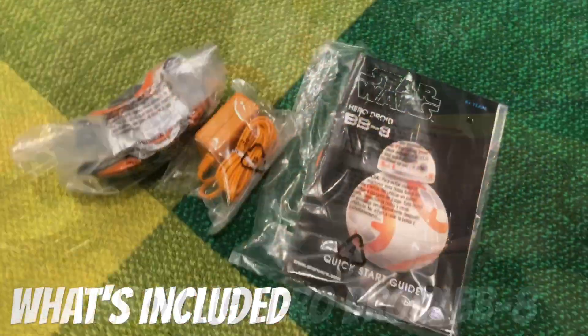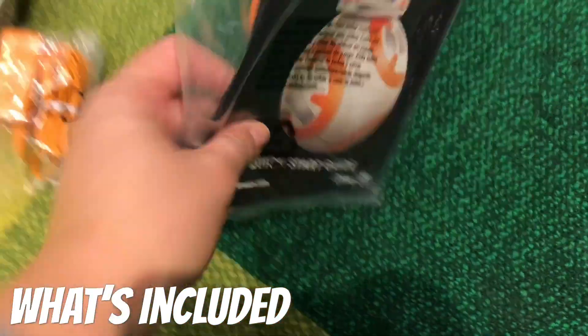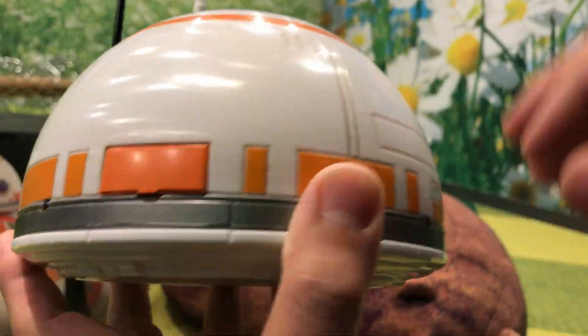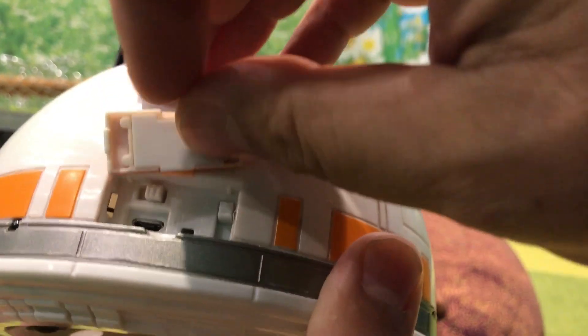All the goodies out of the box: the RC controller, charger, instructions, USB cable. To switch on BB-8's head, open the slapper and put that button in the center position.